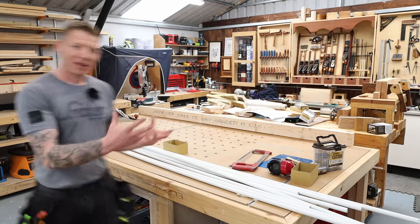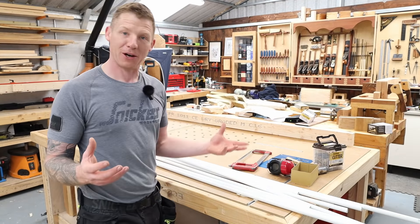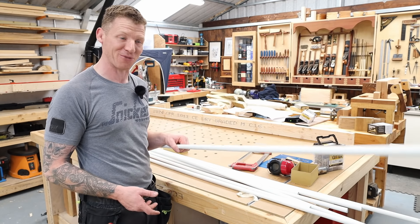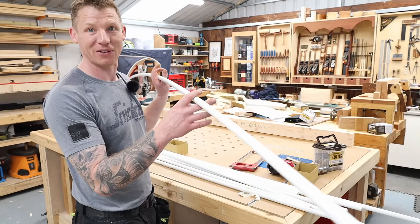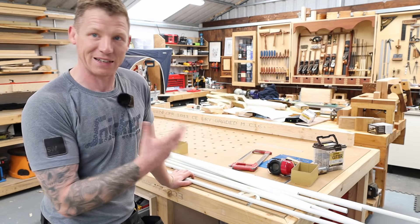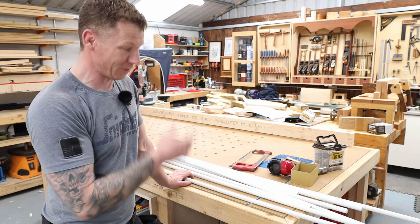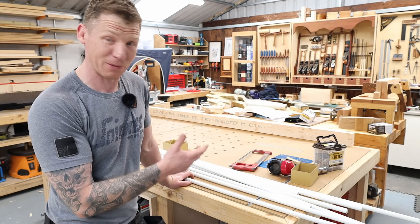For the hoop house frame I'm using 20-millimeter plastic conduit. As an electrician this jumped out at me as excellent material — nice, lightweight, and flexible. You'll get this at any electrical wholesaler; just ask for 20-millimeter round plastic conduit — it comes in three-meter lengths. It's slightly more rigid than qualpek or plumber's pipe, which also makes it a good option. Let's cut it to size and get the frame together.